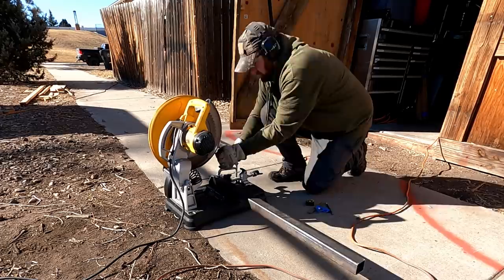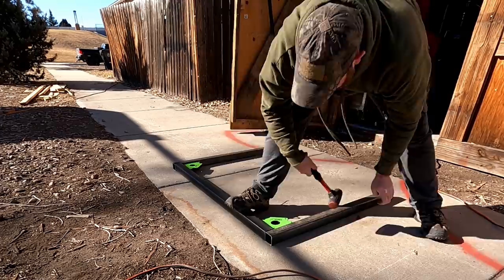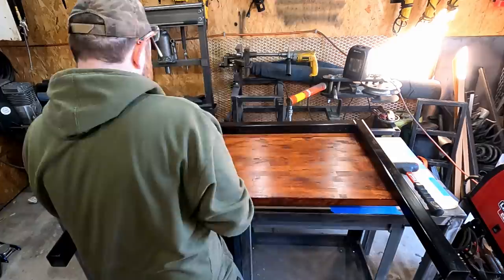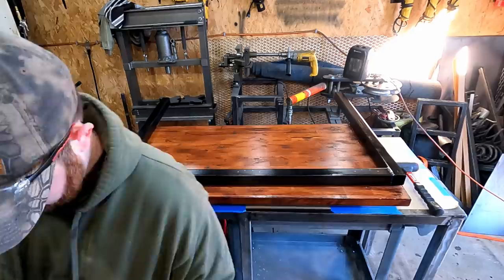I'm going to make the legs for the workbench. I really wanted a workbench so I'd have something to cook off of, fix the Jeep, work on things — just a nice sturdy support table in the back. I did not want anything cheap. You can see I already painted the legs and I'm going to situate them in there and figure out where I need to put the brackets.